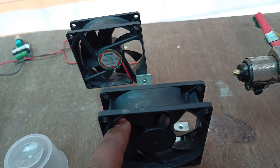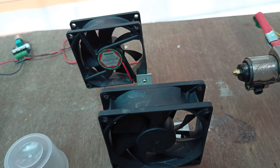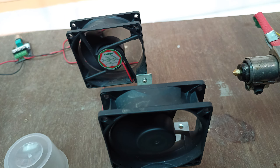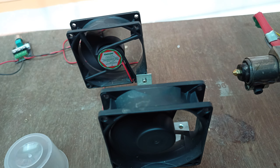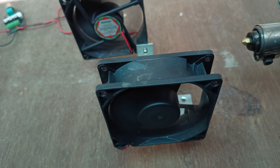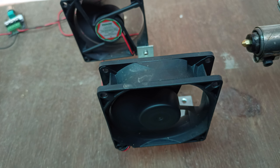I'm using two 12-volt computer fans that spin at around 6000 RPM and produce strong airflow. As the filament comes out of the nozzle, these two fans cool it down.